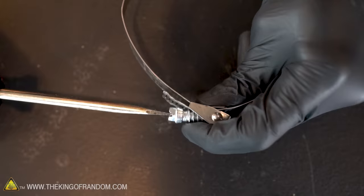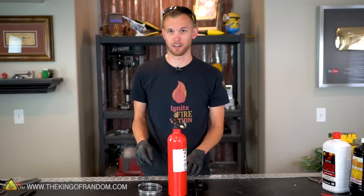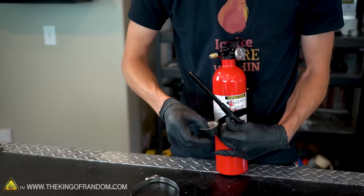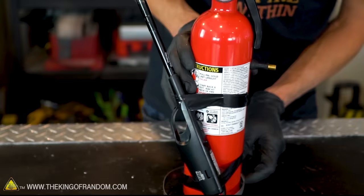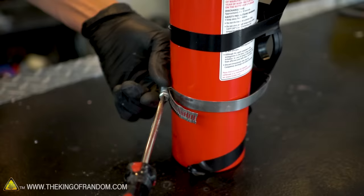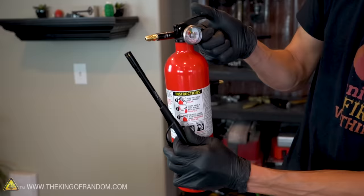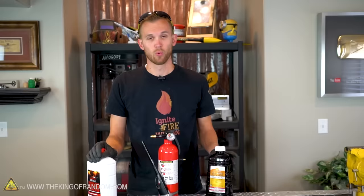I'm going to try to attach our wind-resistant barbecue lighter to the side of the tank so that the flame is in the path of the fuel. We'll use our hose clamp around the tank and the lighter and try to secure it in place. To make it easier to get the hose clamp in place without also trying to hold the lighter, I'm going to use a little electrical tape to hold it temporarily while I clamp it down.